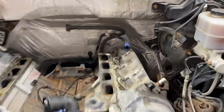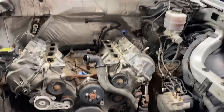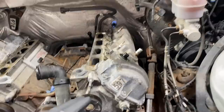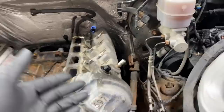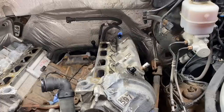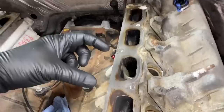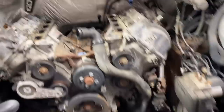So this one right here came in for a diagnosis. It had a cylinder six misfire right here. No one could figure it out - they put coils, injectors, spark plugs, everything into there. He was thinking it could be the roller followers from my video about roller followers causing hard-to-diagnose misfires. I looked over everything and agreed - let's go ahead and pull the valve cover and check since it's so common. I pulled the valve cover and everything is okay on the inside, so that's not a roller follower issue.